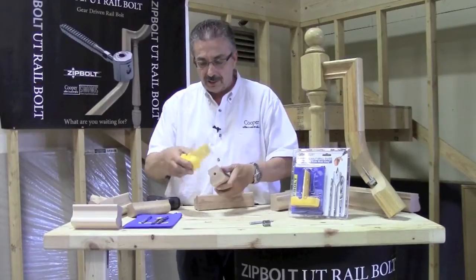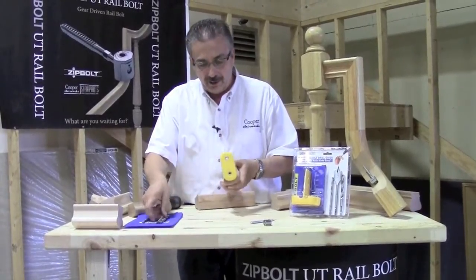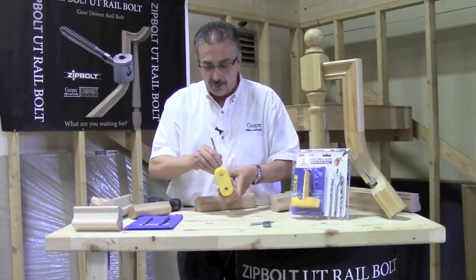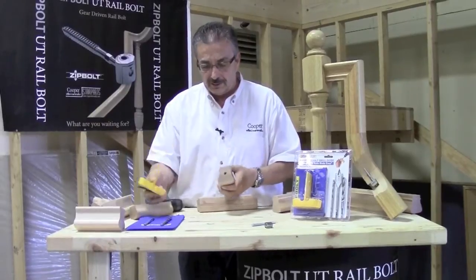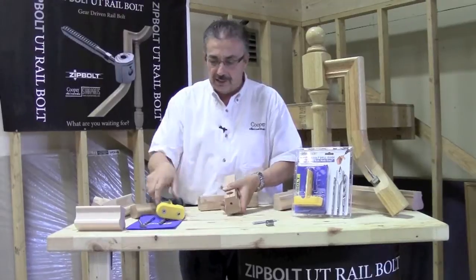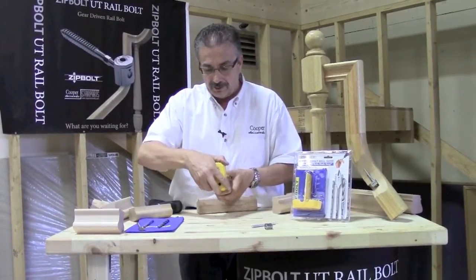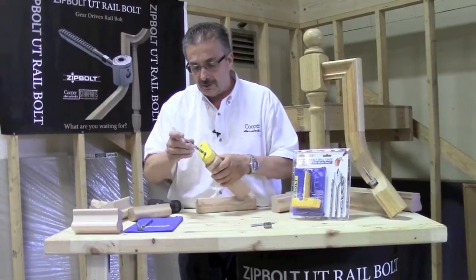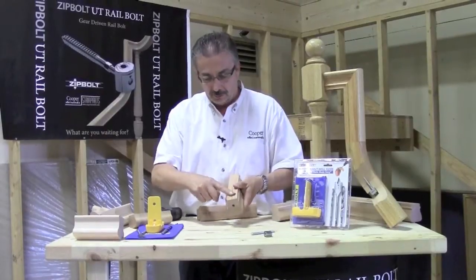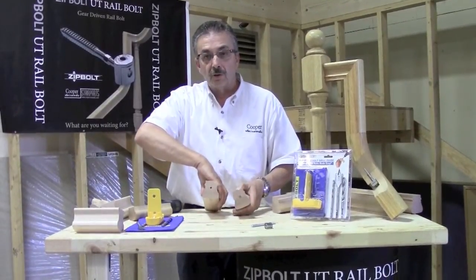Next, take the jig on the three-eighths side, line up the windows again, push it in. I normally drill a one inch hole first, so I make a little mark where the one inch hole is. Take this off and drill that one inch hole for where the gear head is going to go. Reintroduce the jig back on in the same location, then drill a three-eighths hole. And you have your three-eighths clearance, your one inch hole, and your quarter inch hole for your lag end.